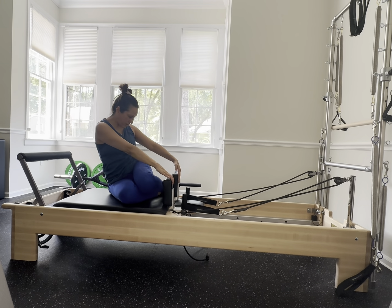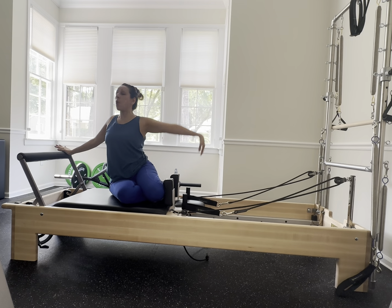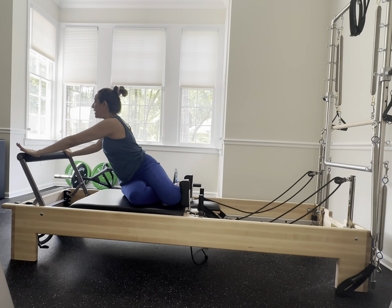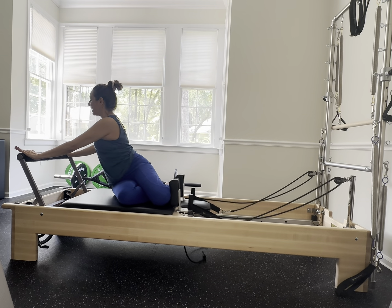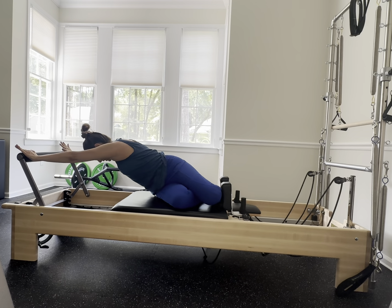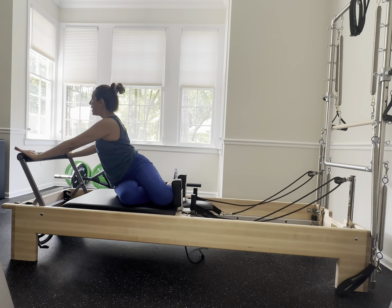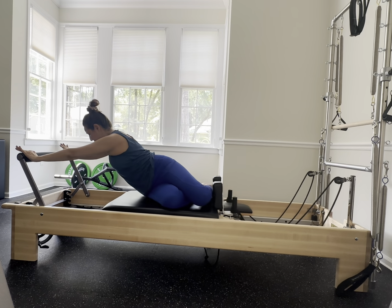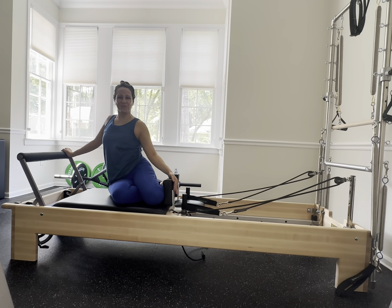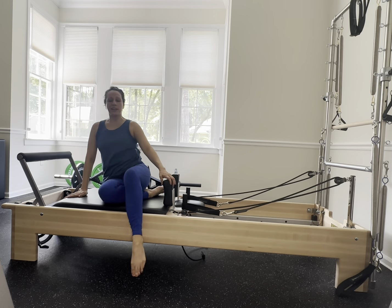Arms are going to windmill — exhale, reach for those shoulder blocks, scoop those abs in and take a counter stretch. Windmill the arms again towards that foot bar, exhale press into the well and lift the chest up. Exhale scoop the belly in, look towards the well and gently rise up. One more exhale press, beautiful, and gently release up.